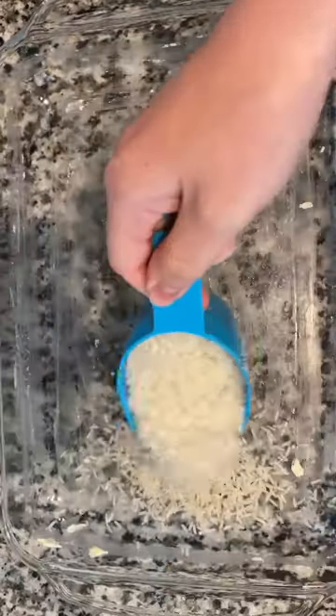First, you're going to start off with a 13 by 9 pan and grease that. Pour in one and one third cup of rice. I didn't wash it — don't come at me.